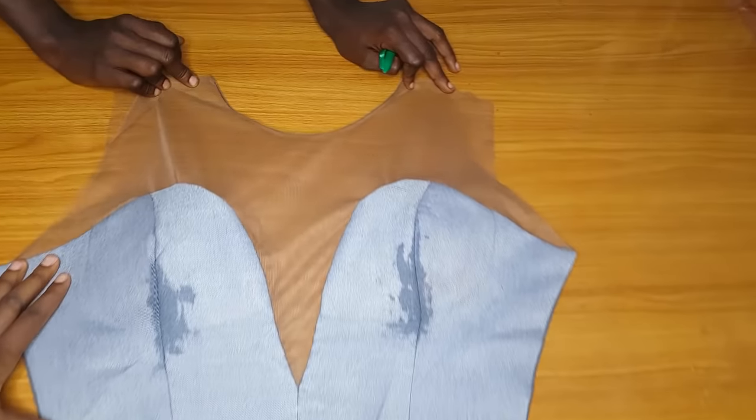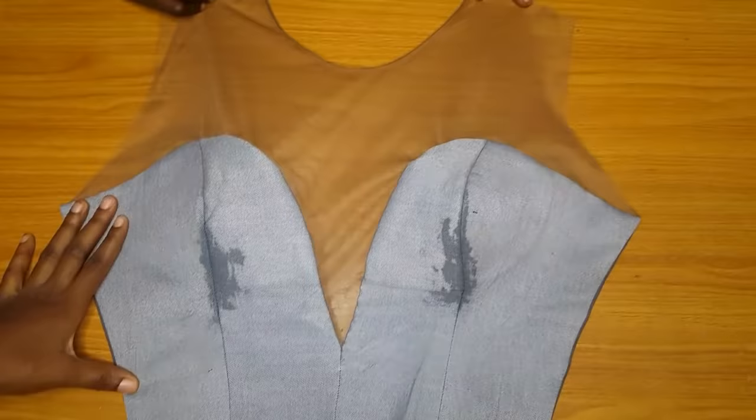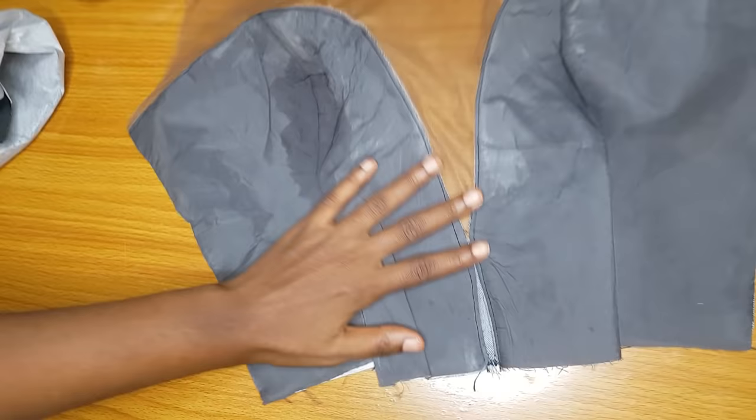Hey loves, welcome back to my channel. In today's video we are going to learn how to make a very neat and deep plunging neckline. You can see how beautiful this one looks. You are going to need about one yard of fabric for the upper part and half yard or one yard of illusion neckline as well. Turning the back, you can see that I turned it with a lining, so today I'll show you guys how to do this properly.